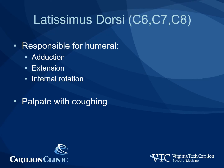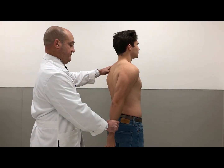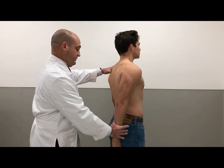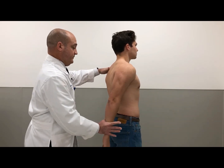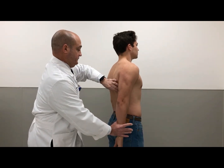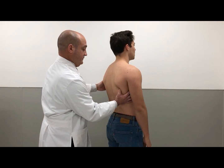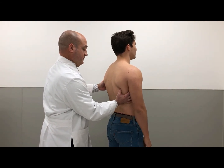The latissimus dorsi has contributions from C6, C7, and C8, and is responsible for adduction, extension, and internal rotation. Exam can be performed with coughing to differentiate the latissimus from the teres major. To test: adduct the arm and extend, push back against resistance, don't let me push — push against me. Now I want you to cough.